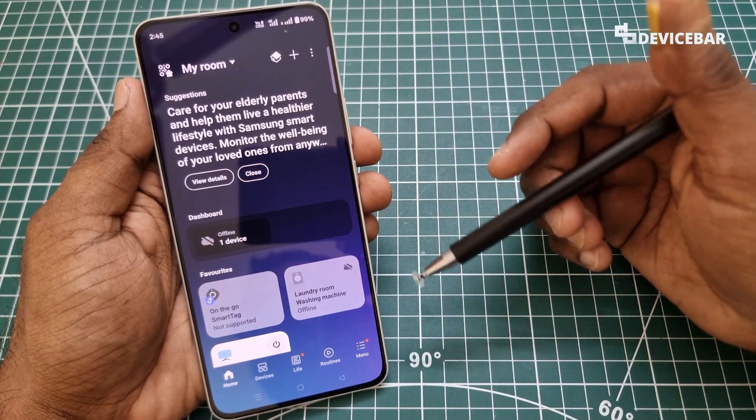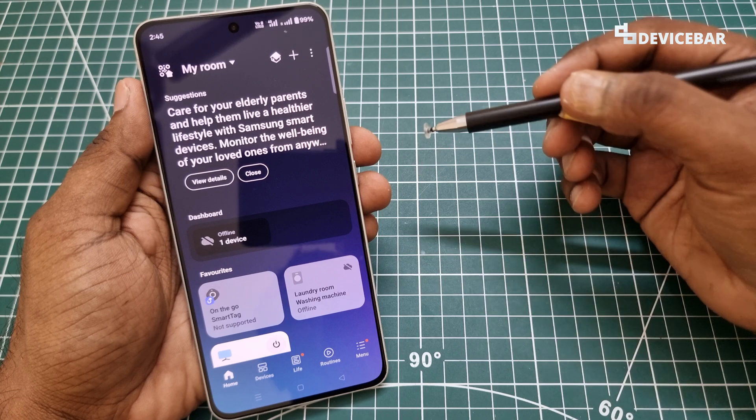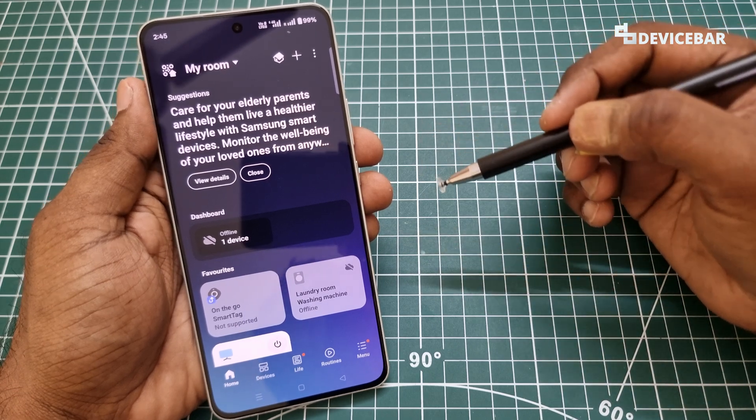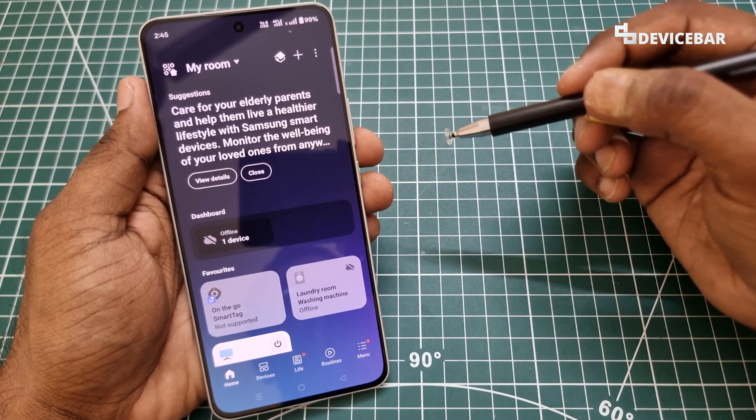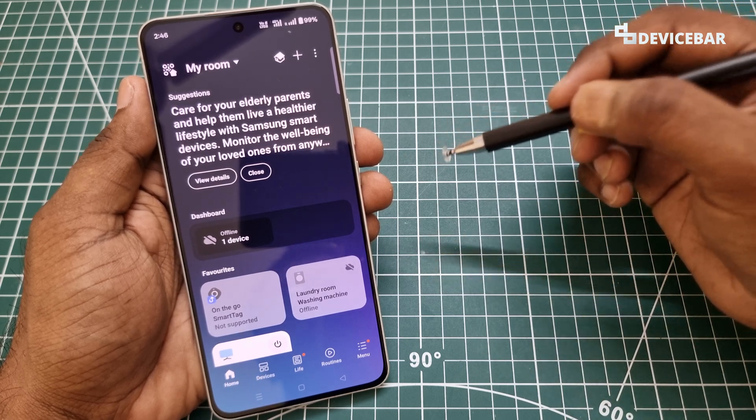And three, an active Samsung account. After this, we can follow the steps further. The user interface for doing all this might change in the future. If that happens, please let us know in the comments and we will share the updated steps for this.